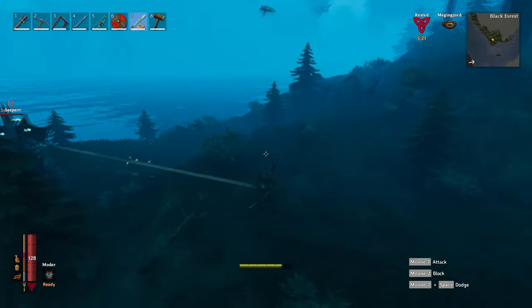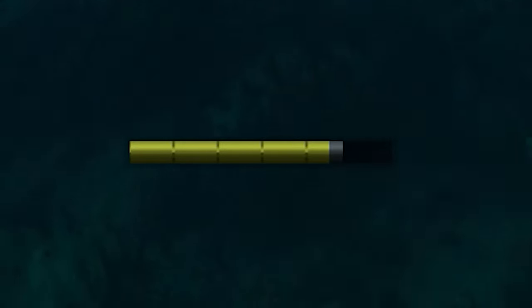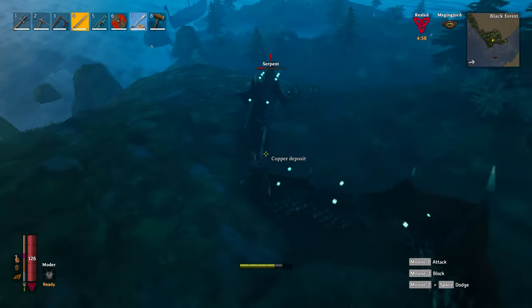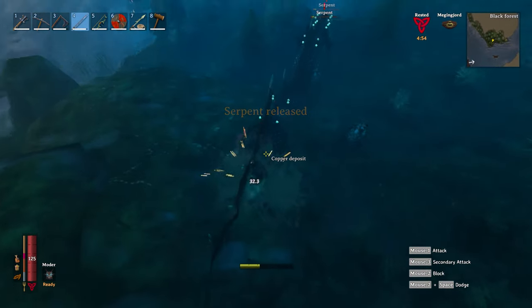The second you get to land, drag it in a fair distance but be mindful of your stamina and don't sprint, as you have no stamina recovery while you're dragging it. Once you've found a good place, start killing him instantly with melee weapons. Swords seem to work the best.